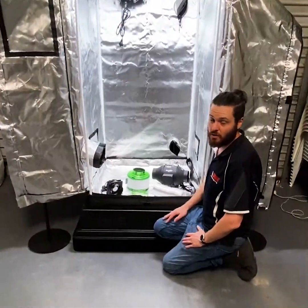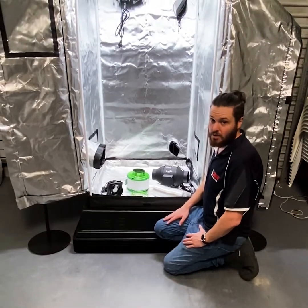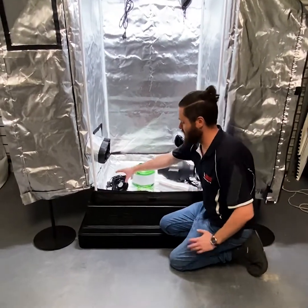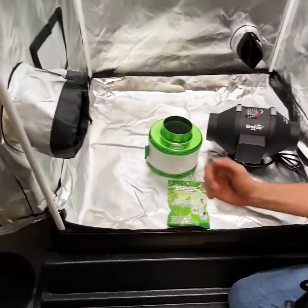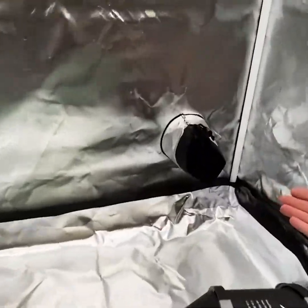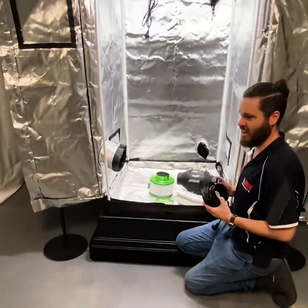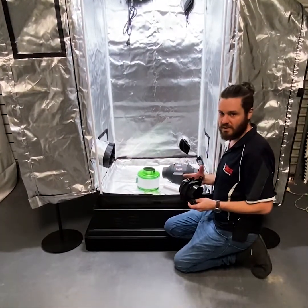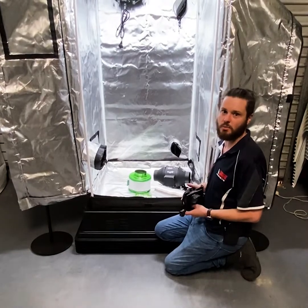On most grow tents you'll find several inlet holes at the bottom of varying sizes, so you can pick and choose what size fans you want to bring in. As we're using a 100mm fan today we'll be using the Cultivate 100mm. In this Seahawk grow tent we have two options: a larger 150mm inlet and a 100mm inlet at the back. It honestly doesn't matter where the inlet is as long as it has good access to fresh air. You can run exhaust in from another room — it will slow the fan down so it's not 100% recommended, but it's certainly something you can do if you wish to control temperatures.